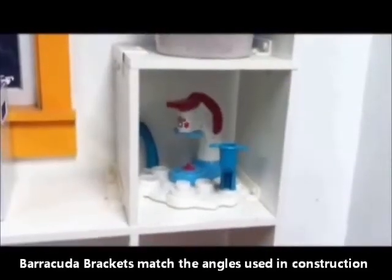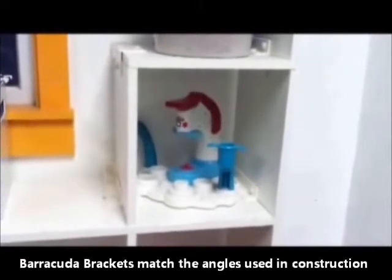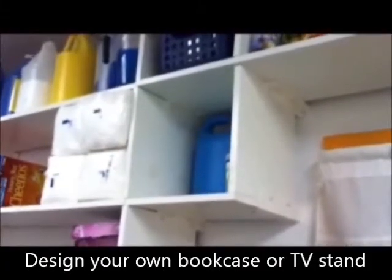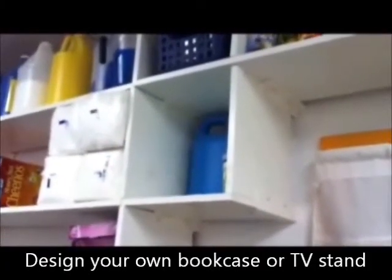Every bookcase or TV stand has shelves that form unique angles. Barracuda Brackets match those angles. Barracuda Brackets are designed to use the pre-made shelving sold in this store.